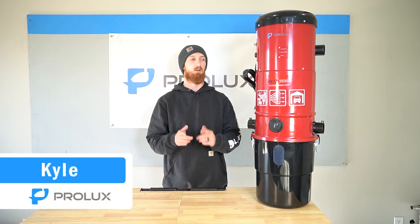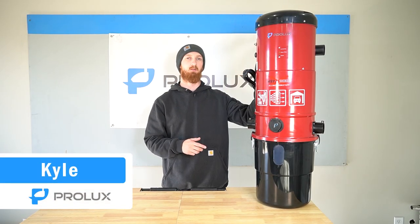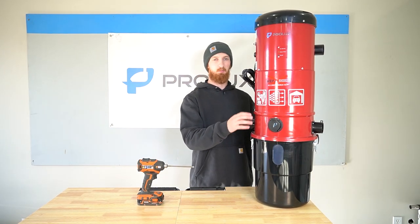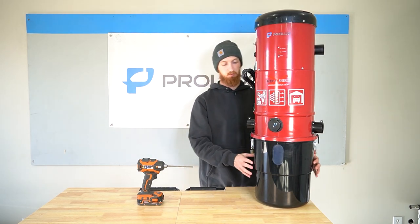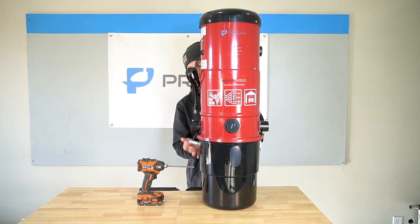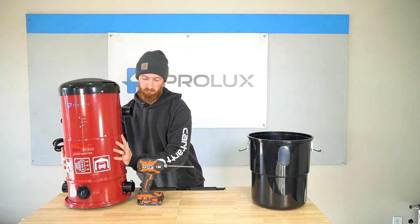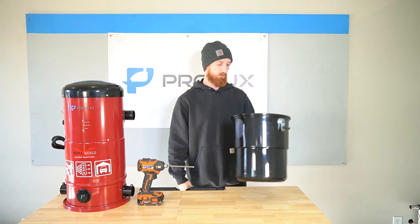Hey everyone, Kyle Prolex here and in today's video I'm going to show you guys how to replace the circuit board on our Prolex Central CV12000. So stay tuned. The first thing we need to do is separate the vacuum from the dirt bin so you have a latch from both sides. Once that's done you can lift the vacuum portion off and go ahead and set the dirt bin aside.